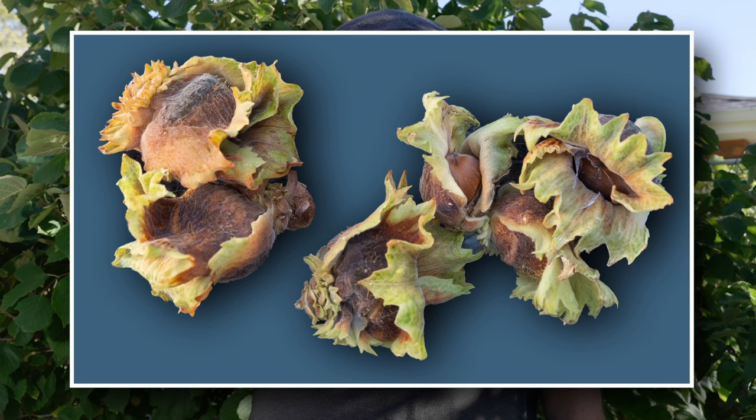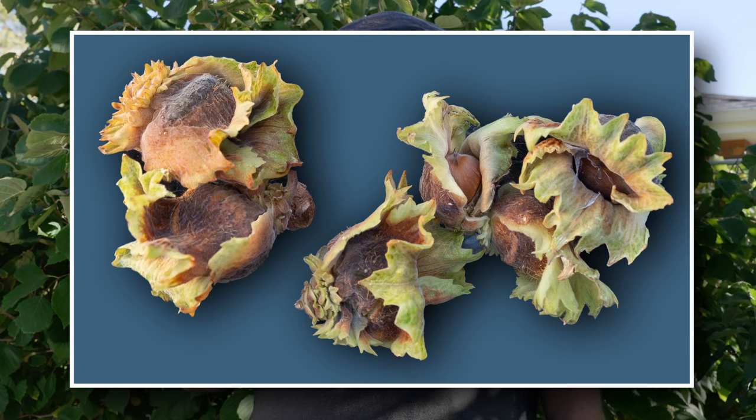First I wanted to show you what hazelnuts — these hybrid hazelnuts — look like in their husk hanging on the tree. It's late September, which is about when they ripen up, maybe early October. You can see the hazelnuts in the husk, but the husk is starting to dry down and dehisce, showing us the actual nuts inside.